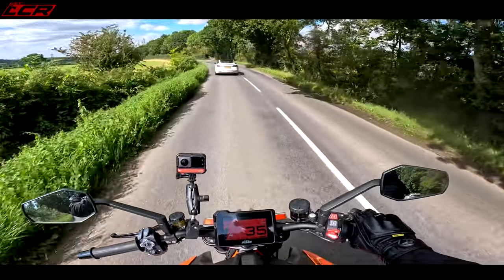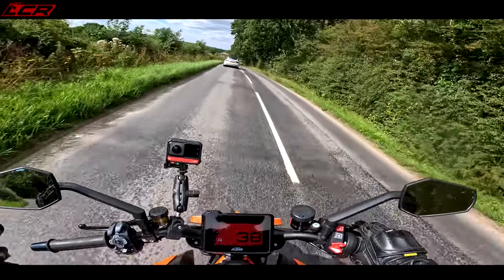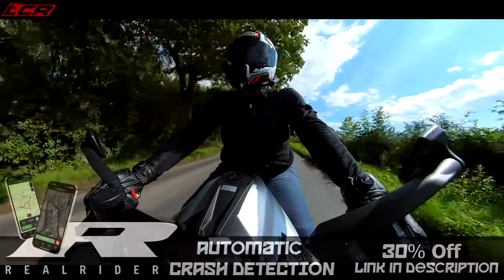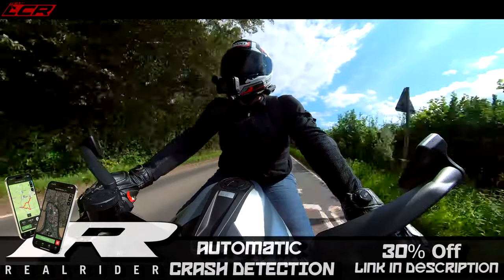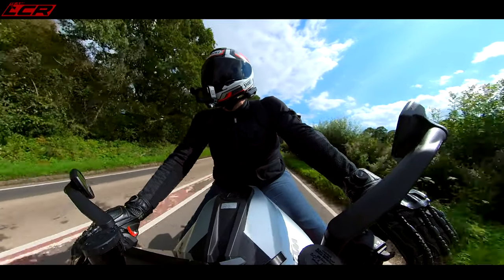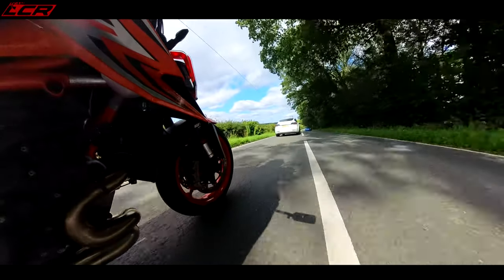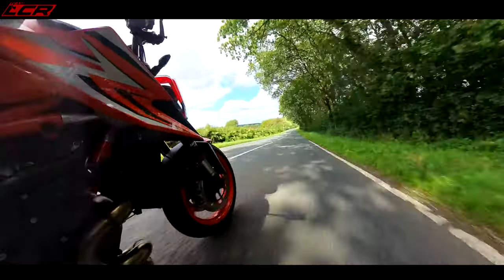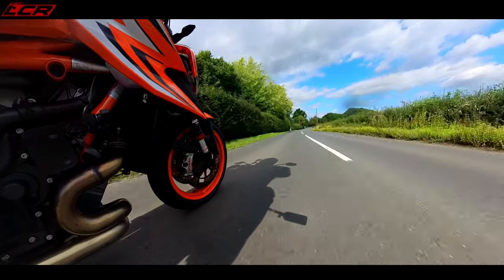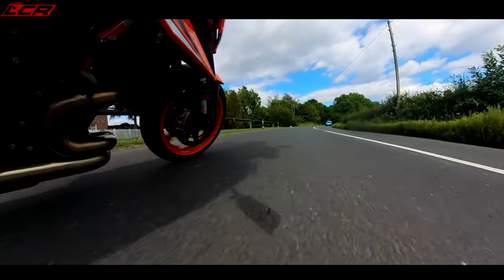Yes, the Tuono's stronger in the mid-range, the Street Fighter's stronger at the top — even the Tuono's stronger at the top — but the Super Duke's just got that initial power on the throttle as soon as you turn the grip. And I think that's what makes it such a good road bike, because you don't have to be thrashing it to be appreciating its best quality. You've got that best quality immediately without having to thrash it, without having to do three figures to get to that fun. And that is what I love about this engine and this bike.